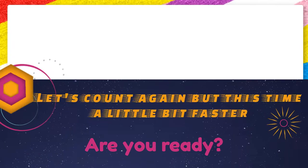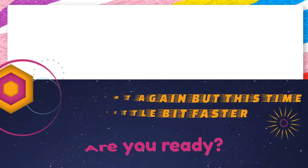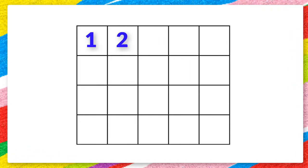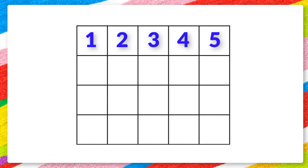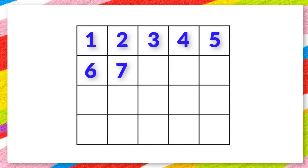Let's count again, but this time a little bit faster. Are you ready? 1 2 3 4 5 6 7 8.